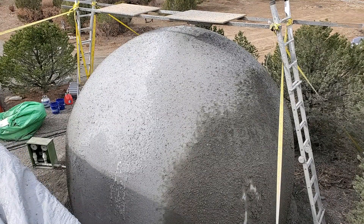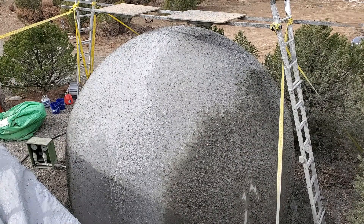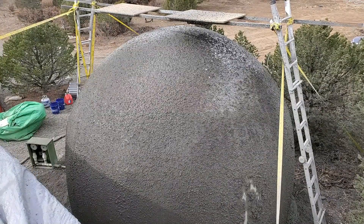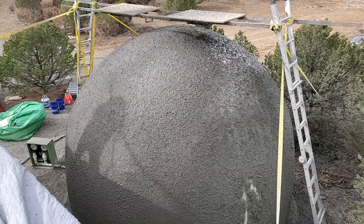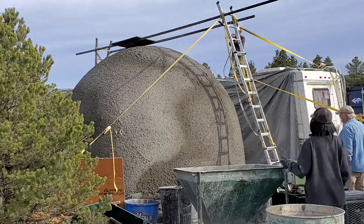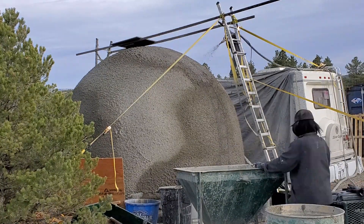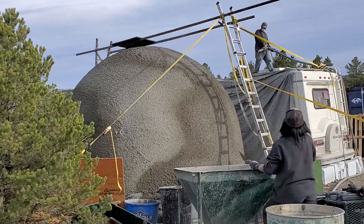There's the second coating being sprayed onto the top of the dome. I let that set for about 3 to 4 hours, then went back and did the next coating — by then it was set up enough that it wouldn't run off.